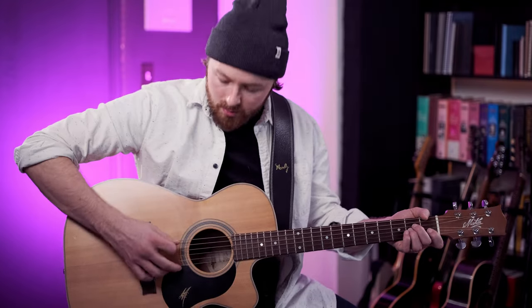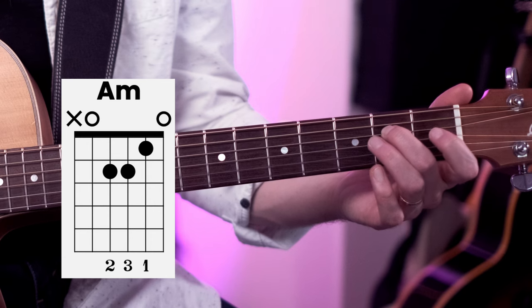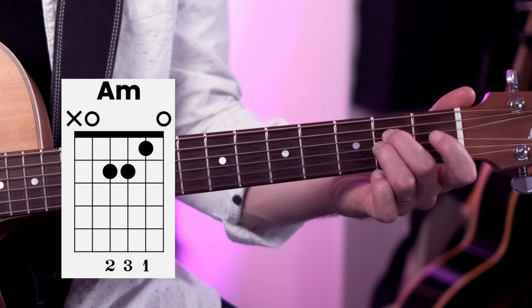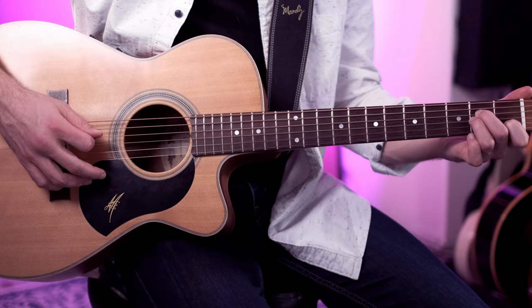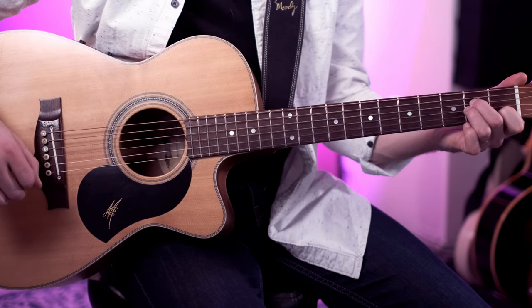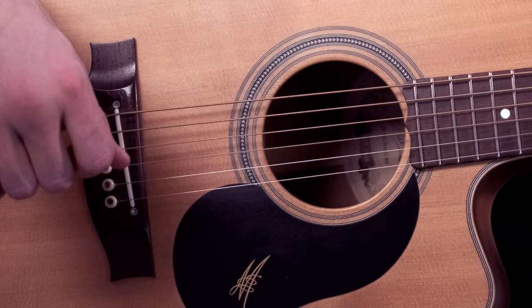We'll start with the A minor chord. With the left hand, we're going to put the middle finger on the 2nd fret of the 4th string, the ring finger on the 2nd fret of the 3rd string, and then the 1st finger on the 1st fret of the 2nd string. We're going to strum the top 5 strings of the guitar. You can strum the 6th string as well, but it's going to sound a little bit messy, so we're going to aim to strum those top 5 strings.